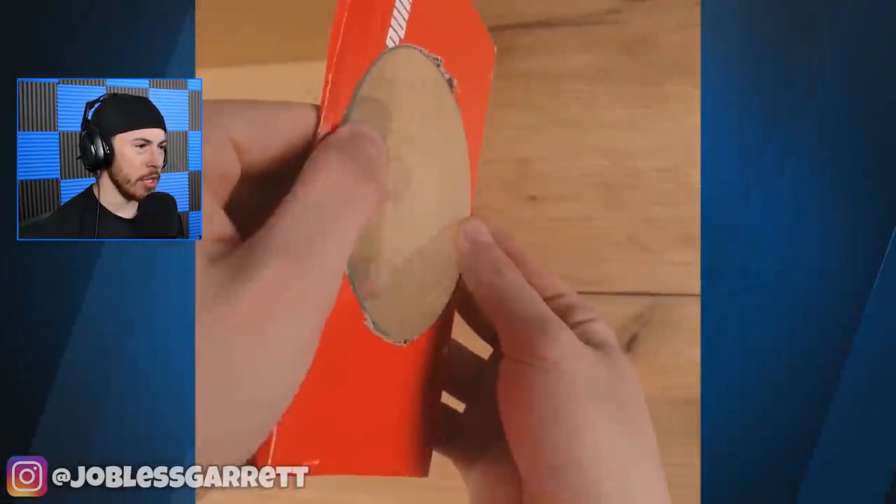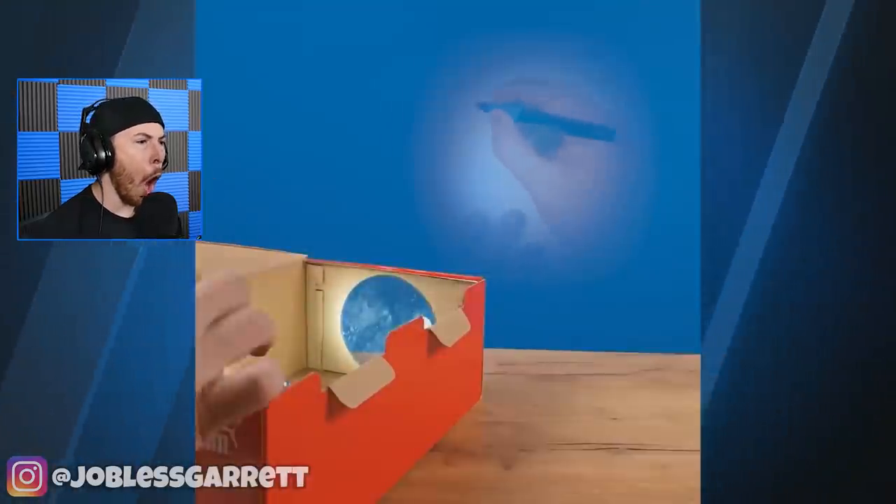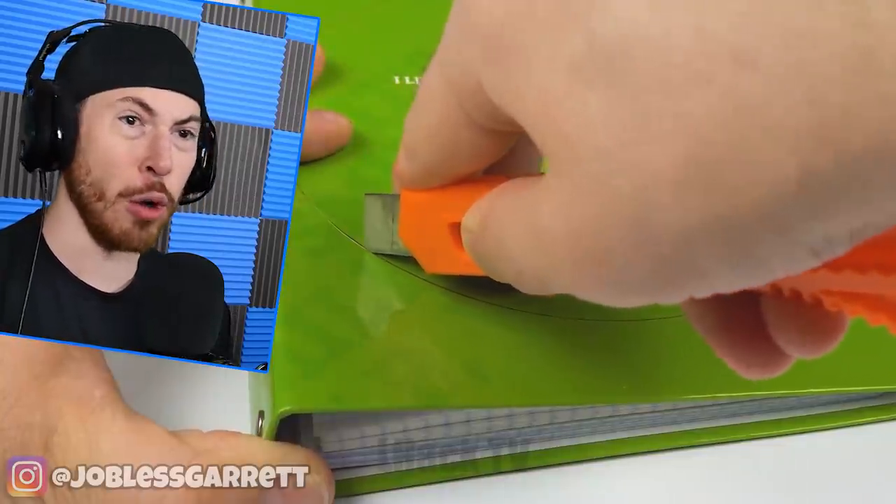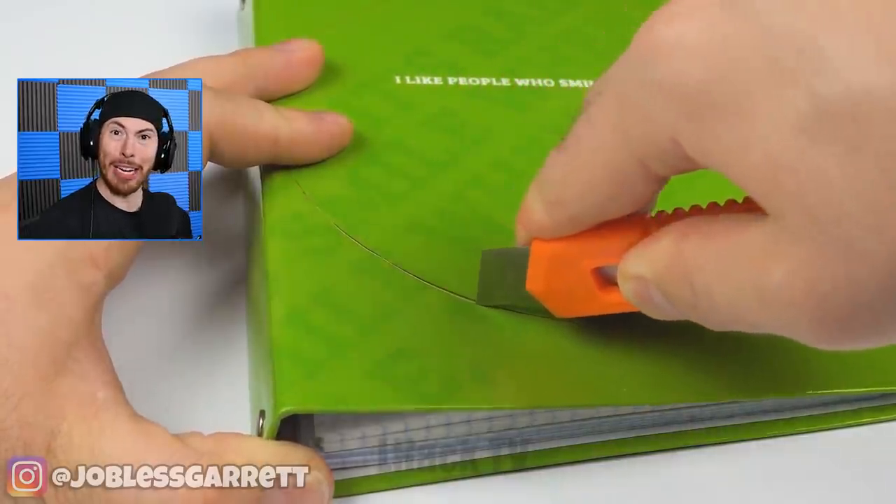Wait a second, what is he doing? A homemade projector? I knew we were looking at life hacks for phones, but god dang, that is awesome.